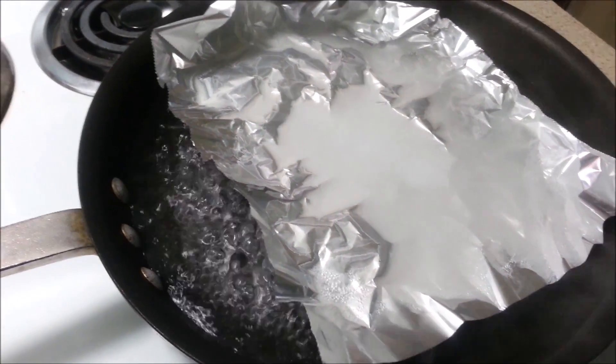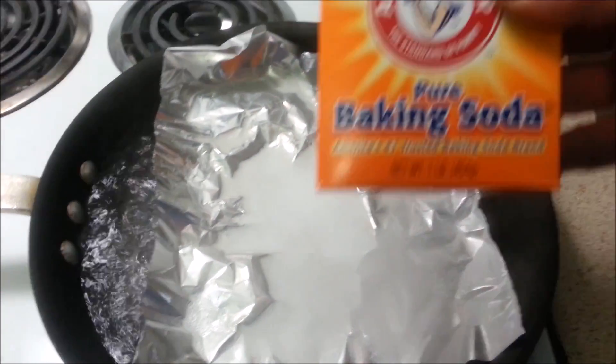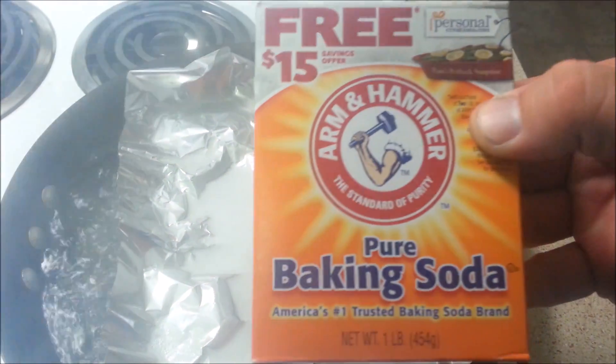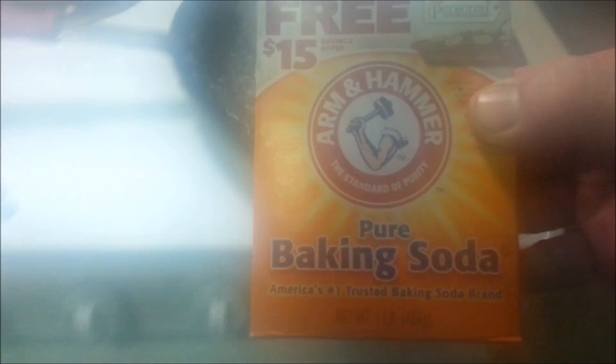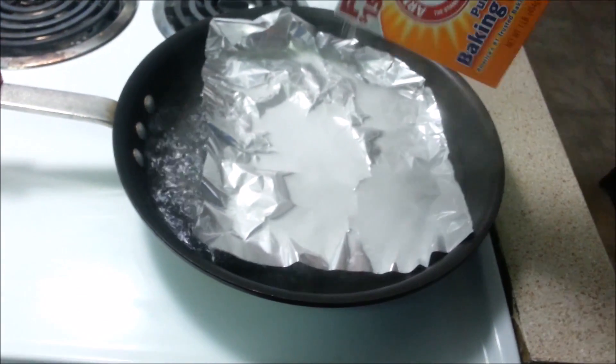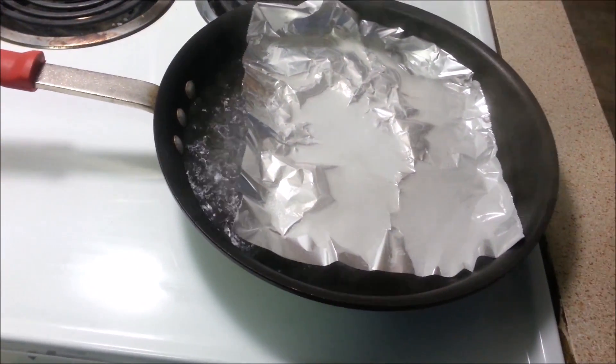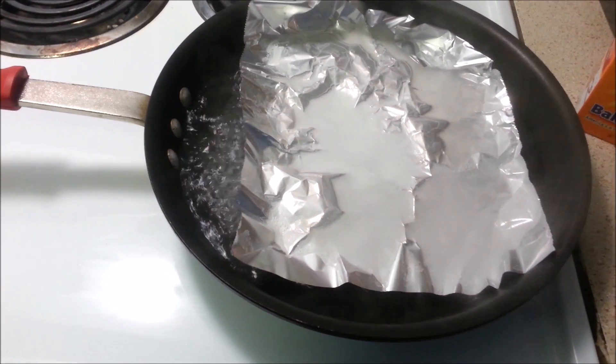There's your baking soda. So I made a little bit of a bath there. There is Arm & Hammer baking soda. I'm going to dump a little bit more in there — there's probably plenty in there right now, but I don't want to half do things. So fill it in.